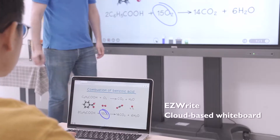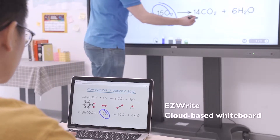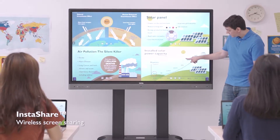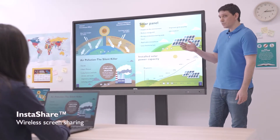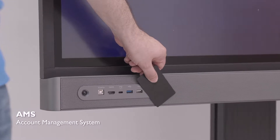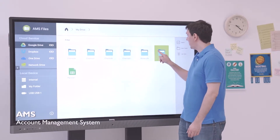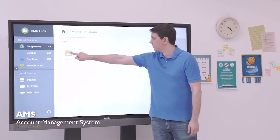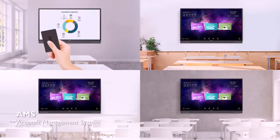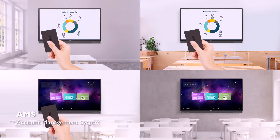With the cloud-based whiteboard EasyWrite, teachers and students have access to user-friendly features for active learning. Students can also use InstaShare to present their ideas in class by casting their personal devices directly on the screen. The RP also comes with BenQ Account Management System, or AMS, that lets teachers personalize their interactive display and access their cloud storage, allowing them to take their own workspace from classroom to classroom.